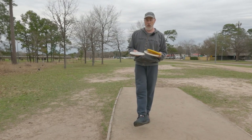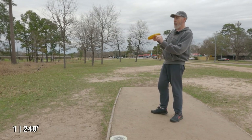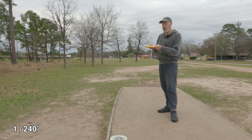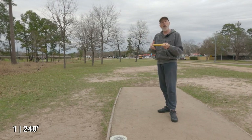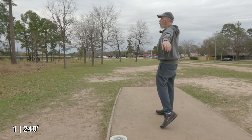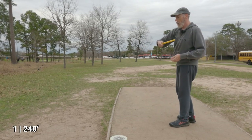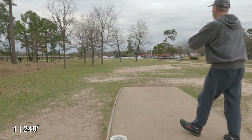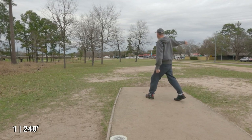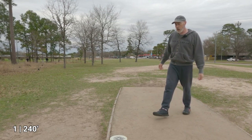First up, the Innova Birdie. This technically has the least sharp rim of any of these — it's the most lid-like and probably the least modern design of the three. Since I'm working on my form a little bit, hopefully I don't mess up these putter throws too much. I threw it a little bit on a high anhyzer, but it came out pretty decently.